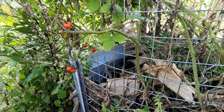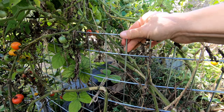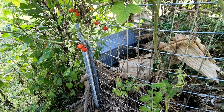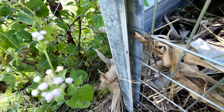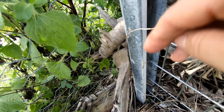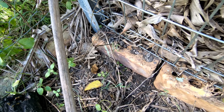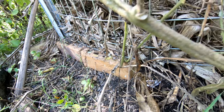The next step was to find something to fence it off. We bought this secondhand — it's a pretty solid mesh and you can buy it in nurseries, hardware stores, or maybe your recycling center. I just put it in there and secured it with straps — just two was enough.